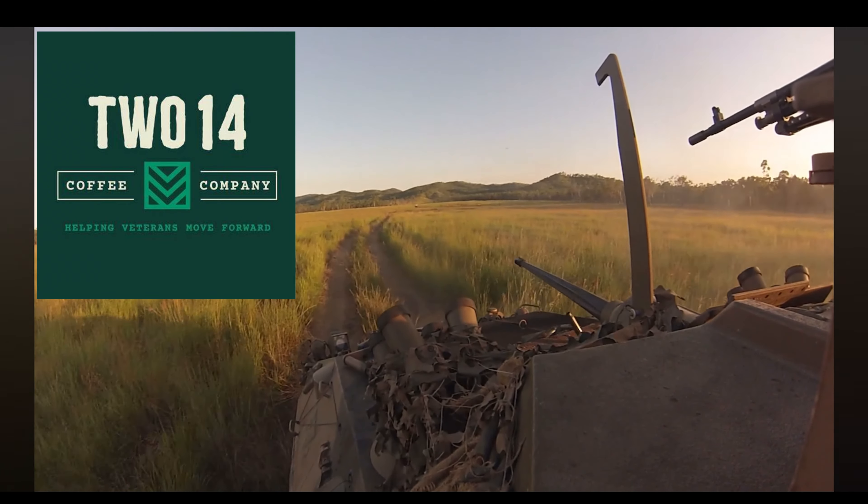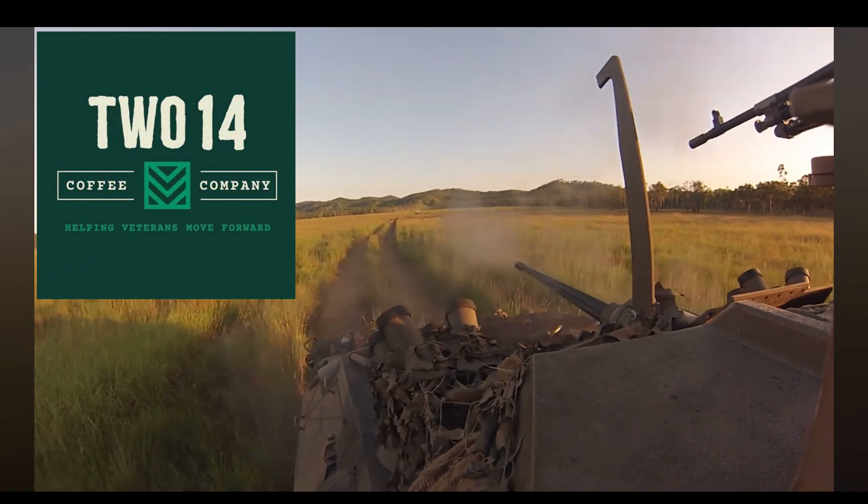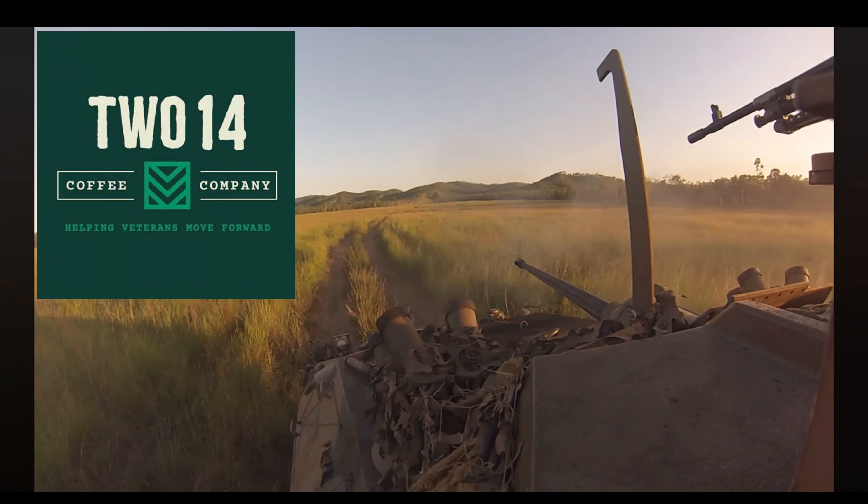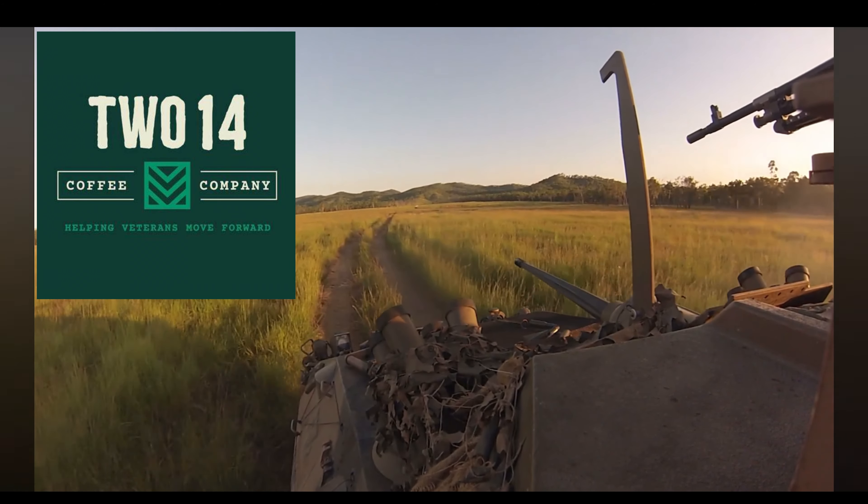But before we do that, we're going to go through a few key sponsors of the channel. First off, 214 — what a great brew. 214 is an Australian Army veteran coffee company that helps support veterans and its local community. I served alongside 214 on many field exercises and had the honor of serving with them over in the Middle East. I start my day with a 214 armoured blend every morning after my ice bath, as I am Ice Bath Wanker.